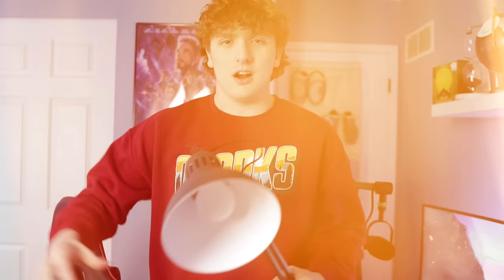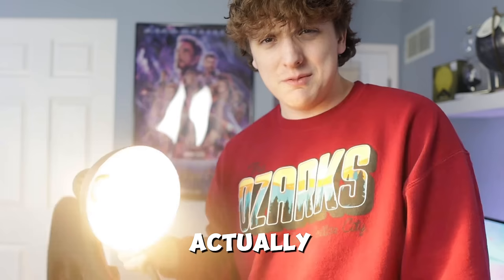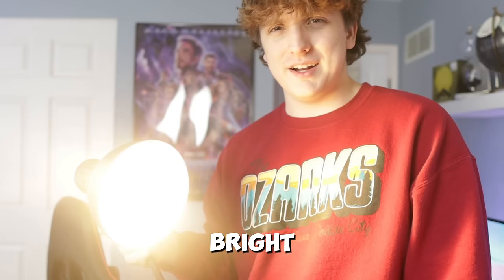We got the lamp fully set up. As you can see it's actually really really bright — it's a lot brighter than I thought it was going to be.